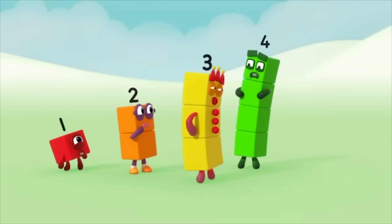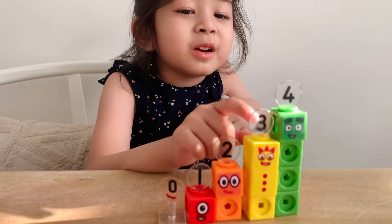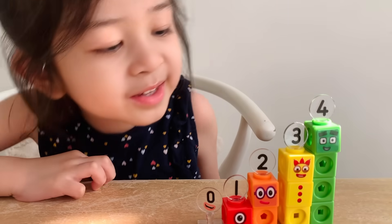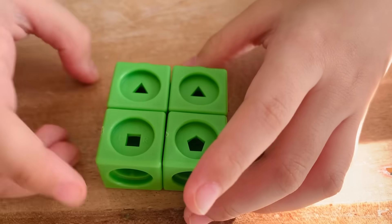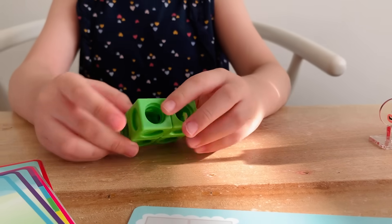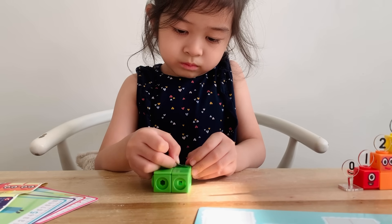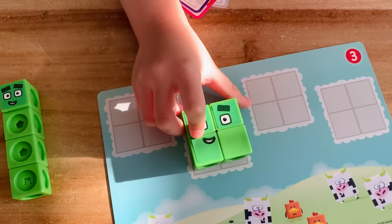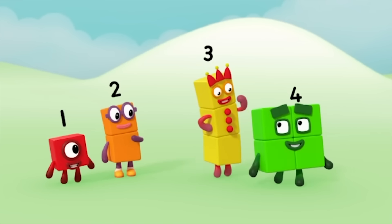This won't do. I'm three. I want to be the biggest. Don't worry, three. We can also make four a square. Let's make another four so we have two and two. Two and two makes four. Now three is the tallest again. That's much better.